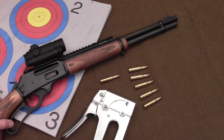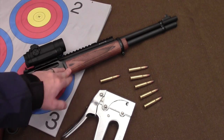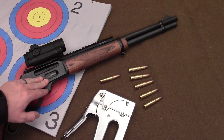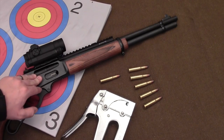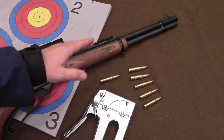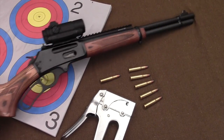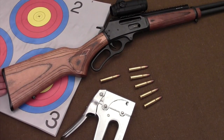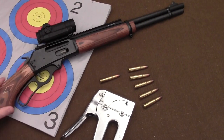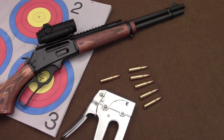This is the Marlin 336Y — the Y delineating the fact that this is a youth rifle. What that means is it's got a 16.35, or basically 16.5 inch barrel, and it has a 12 inch length of pull. So it's got a shorter length of pull and a shorter barrel, which means the overall length of this gun is 33.25 inches.